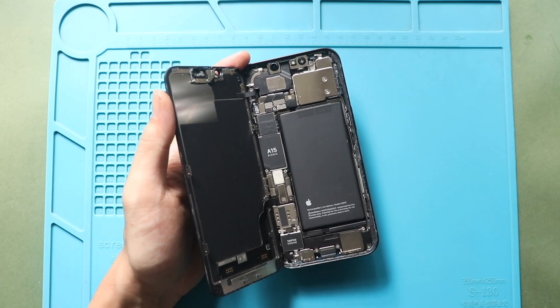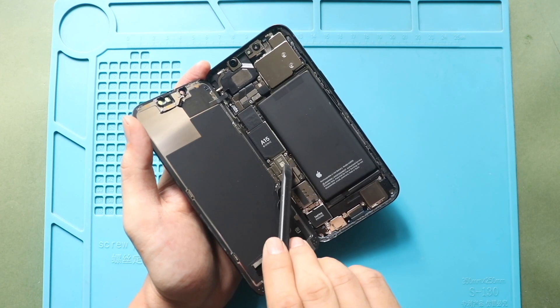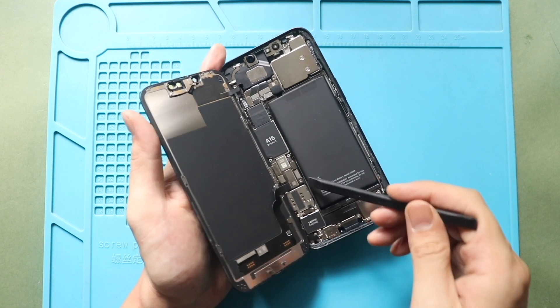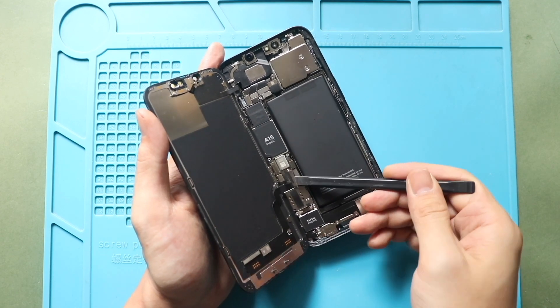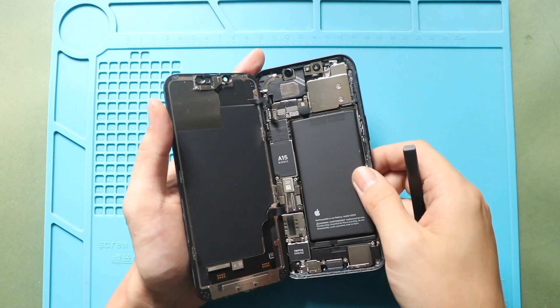Once the shields are free, first disconnect the battery plug, and then follow with the LCD connector and earpiece assembly plugs from the logic board. Now you can free the screen from the body.